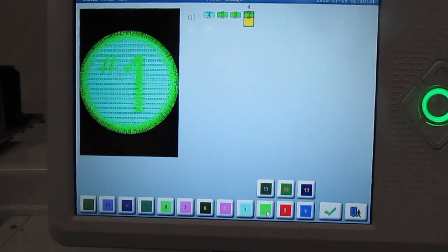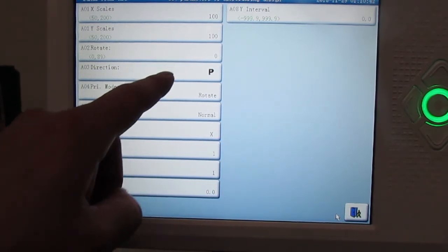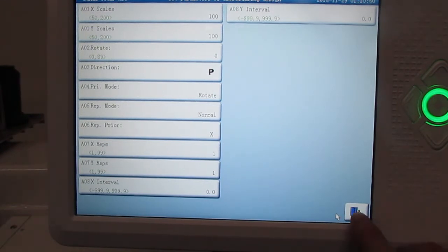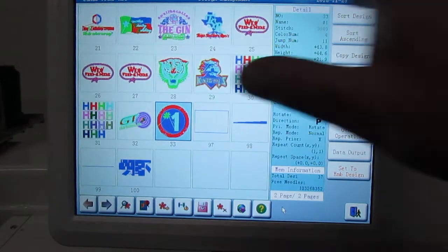Select the checkmark and it'll take us to the parameters for the design. In this option you can select the direction of your design if you need to rotate it, but at this moment we want to keep everything the way it is. We'll exit out with the exit option and it'll return us back to the home page. The option down here is your memory — when you press this it'll always take you back to the memory of the machine.